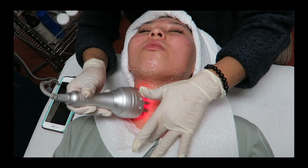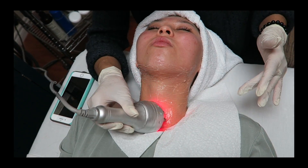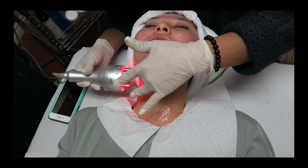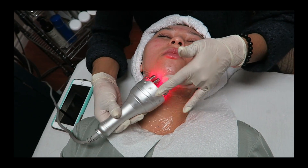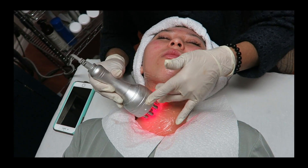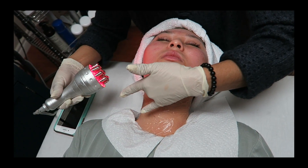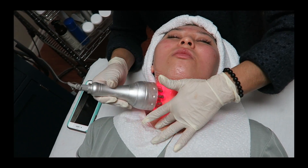The practitioner demonstrates the treatment, doing one side first and then moving to the other, working from the jawline downward along the neck area.